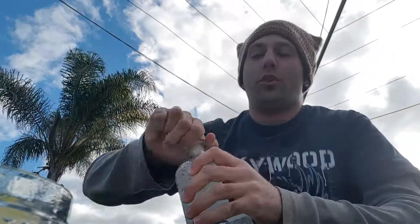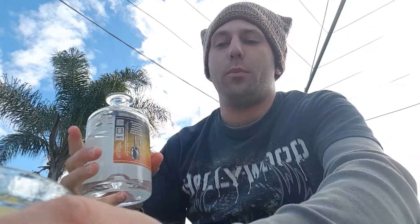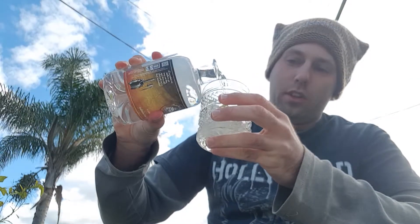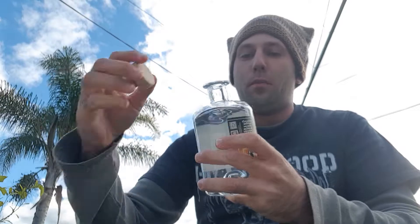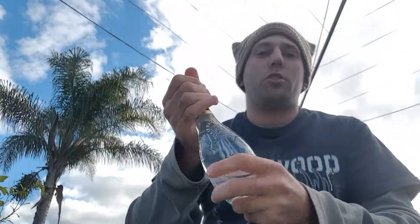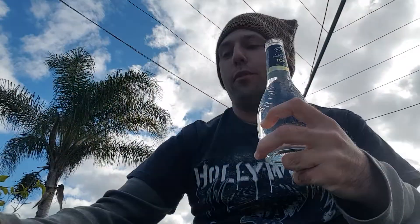Next up I'm going to be pouring my gin. Most places would generally use about a shot, so about 30ml — it's really up to you how much you want to use. I'm just going to free pour, and for me that will do. Cork back on — that's the Holdfast London Dry Gin — and then all you need to do is just top it up with your favorite tonic.